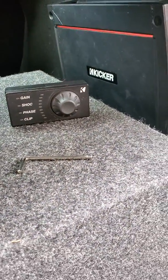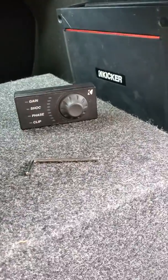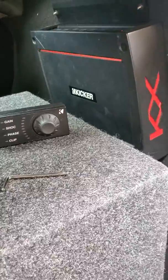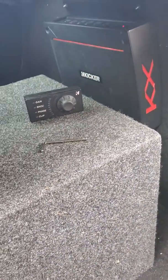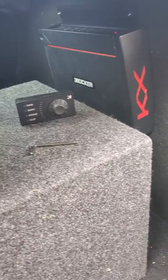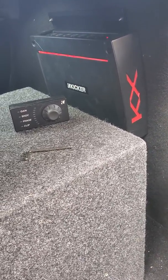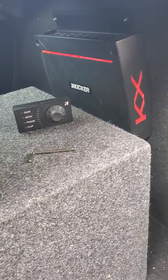Anytime you have to service your car and you disconnect the battery, this remote absolutely will not pair back with this amplifier. I've bought new batteries. I've had to send the amplifier in to KICKR once — they did something and it was able to re-pair — but now it's doing it again. It won't pair back.